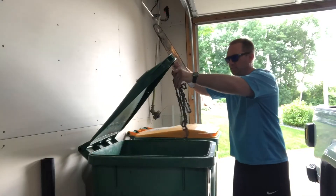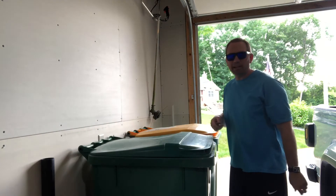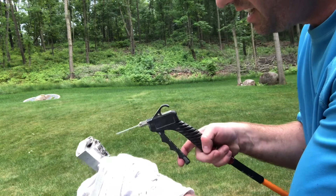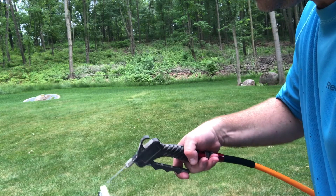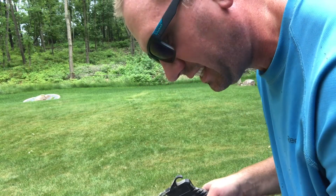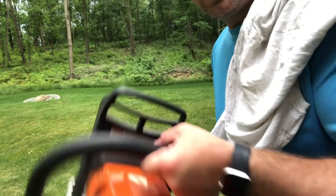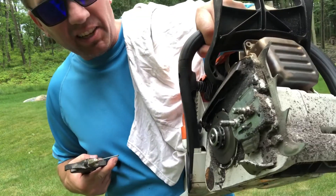Here's a tip: this blow gun with an inflation nozzle works really well for getting into all the tight little recesses to clean this stuff up. Even on the open areas it blasts off pretty well with the air compressor. Just make sure you're pointed away from your face. We can do the same thing on the power head — this works great for blasting all the dirt out.